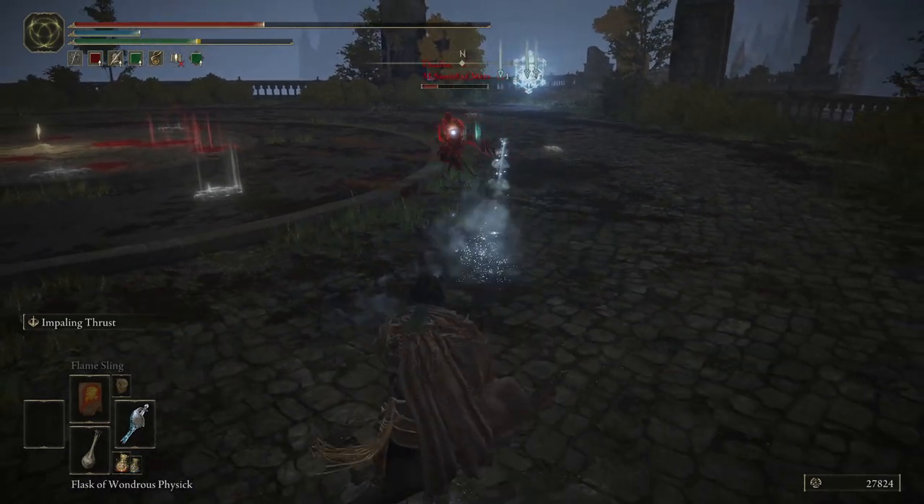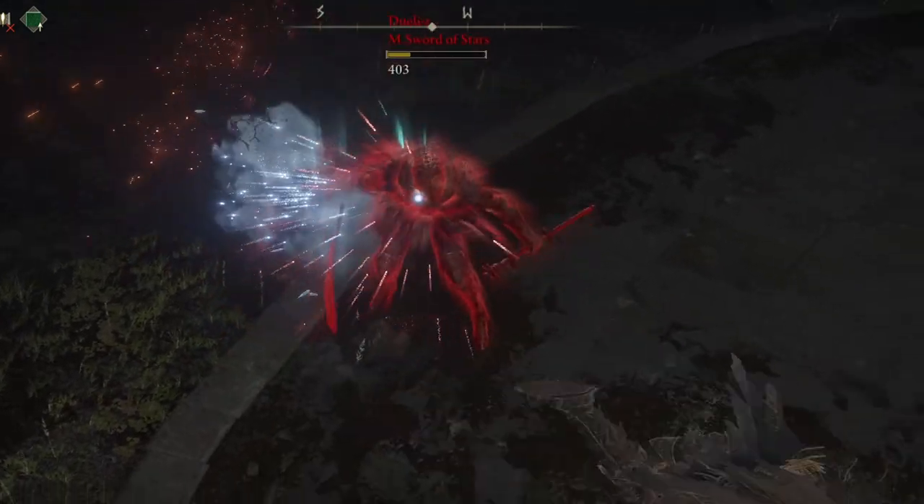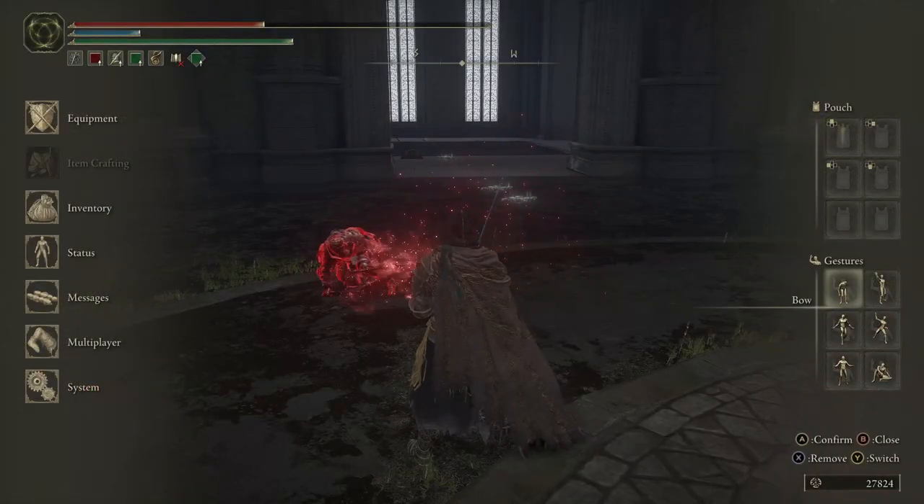I keep trying to outpace his projectiles, but that's just not gonna happen. Cross proc at the perfect time — good fight.